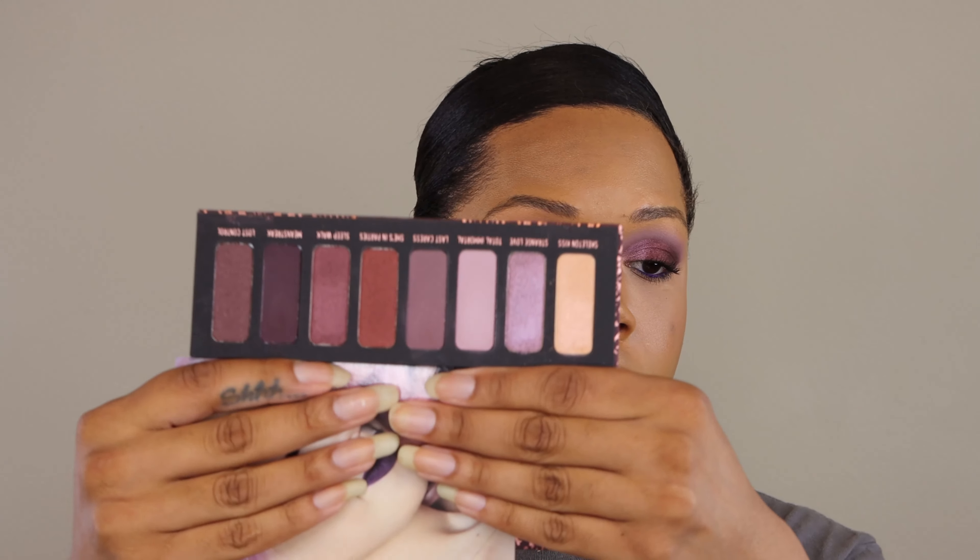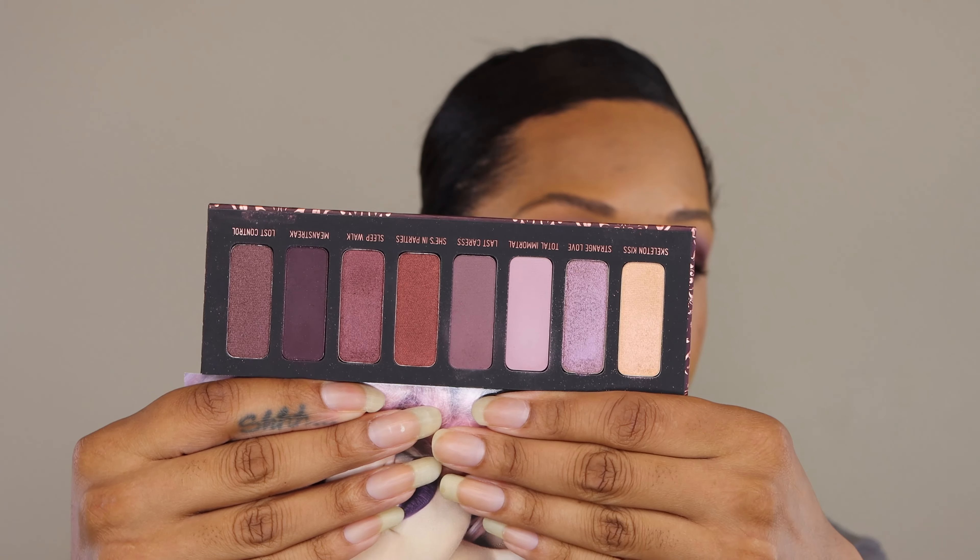What's up you guys? Welcome back to my channel. It's Torrance here and in today's video we are doing our first impressions on the Melt Cosmetics She's in Parties palette. If you are like me, you are a collector of Melt Cosmetics, so the day that this launched there was no doubt in my mind that I was going to be going ahead and getting it. I want to show you all what this looks like here.